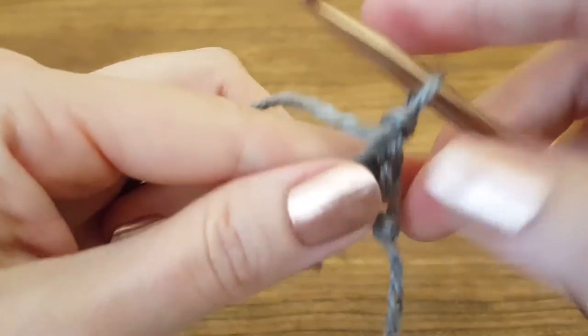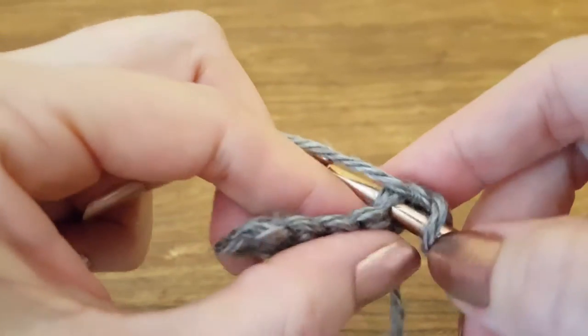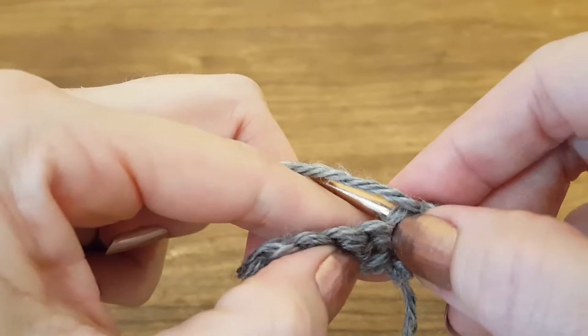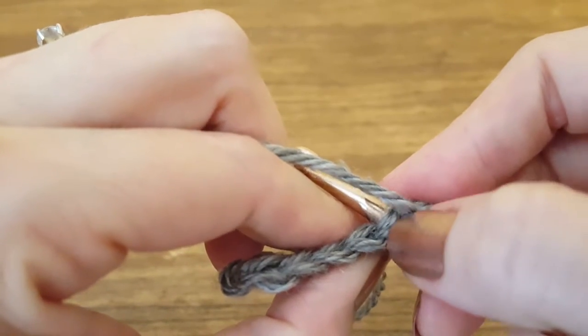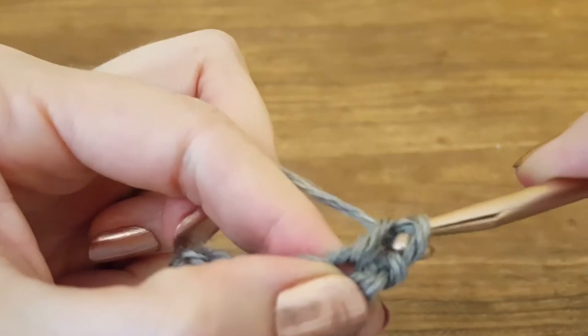Turn the work. Then we're going to insert our hook into both loops from the previous stitch. That's the difference between working from a foundation chain and working with already made stitches.